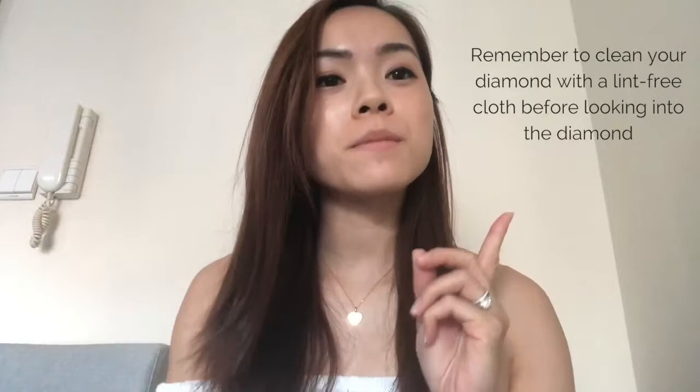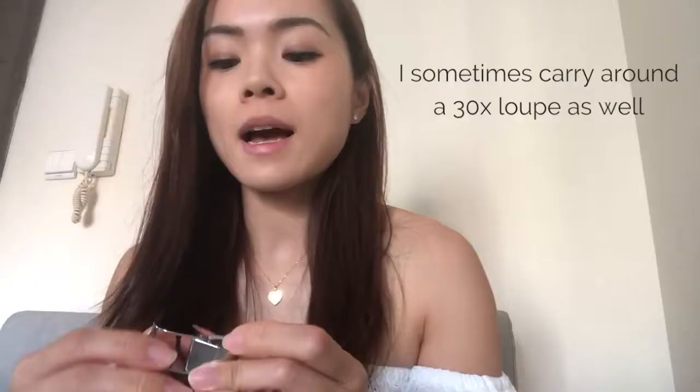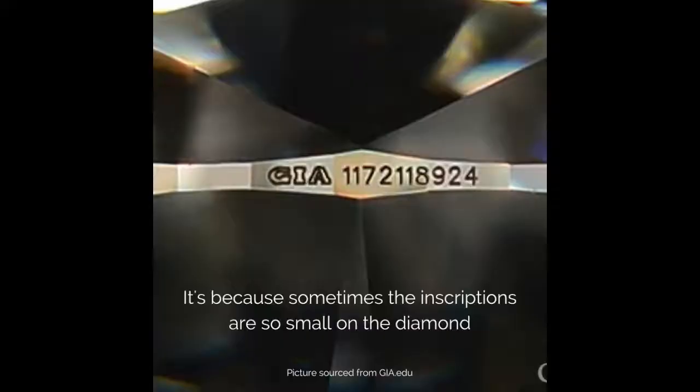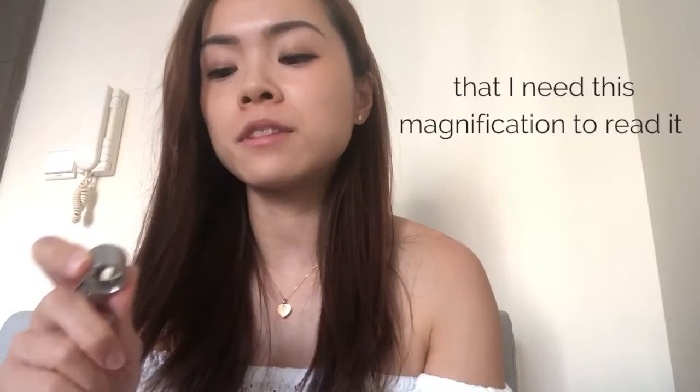Remember to clean your diamond with a lint-free cloth before looking into it — don't mistake dust, oil, or dirt for inclusions. I sometimes carry a 30 times loupe as well, because sometimes the inscriptions on a diamond are so small that I need that magnification to read them.